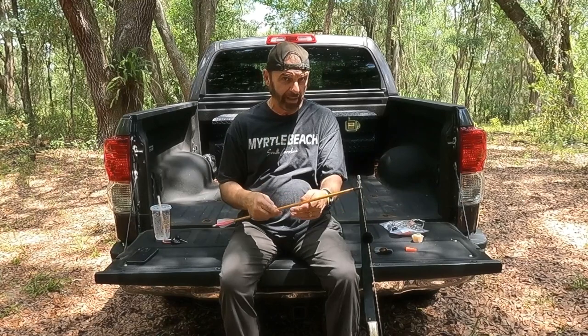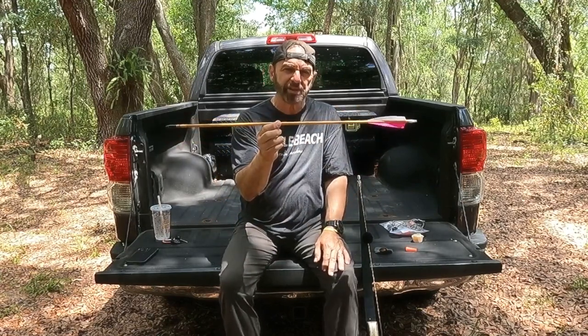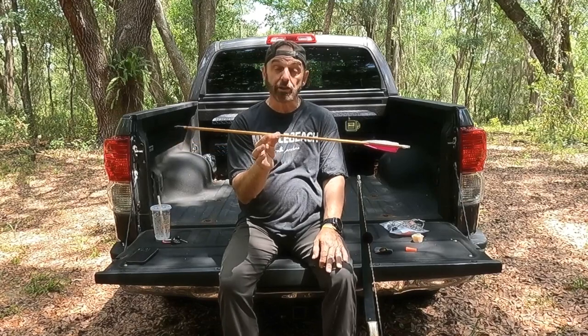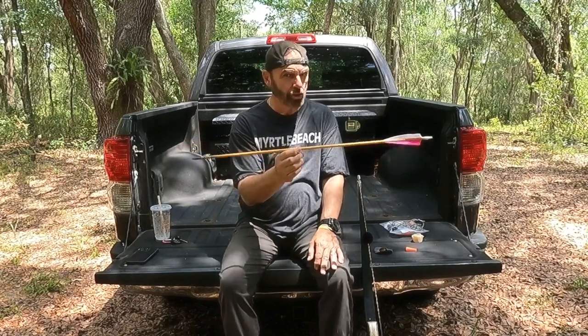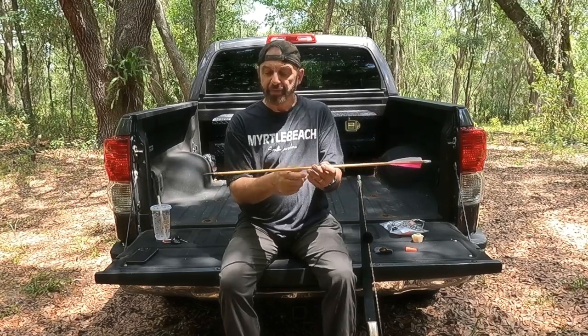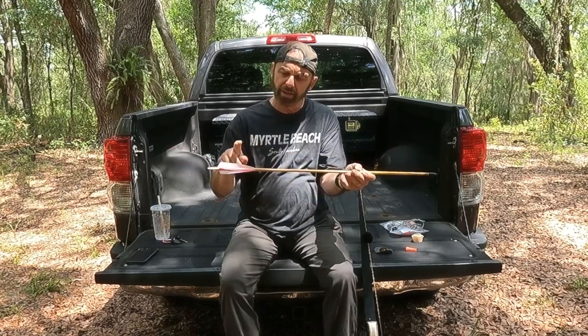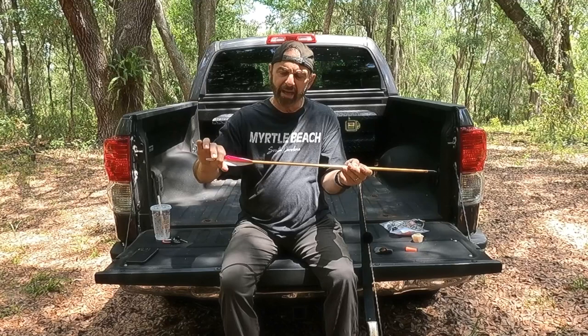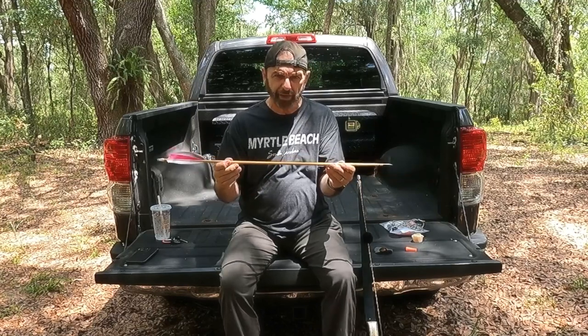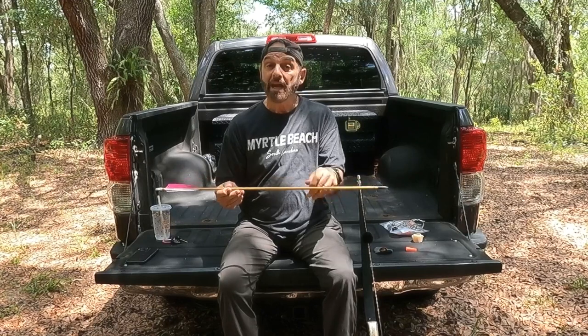I have 31½-inch, 23/64ths cedar shafts — this is all I shoot. I don't shoot carbon; I don't shoot anything else. I make all my own arrows, as you'll see in some videos we've got coming. I'll be fletching with you, making an arrow from start to finish, and I'll show you just how simple it really is and how short a time it takes.